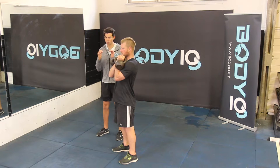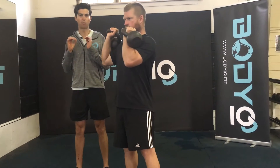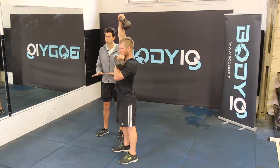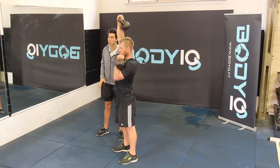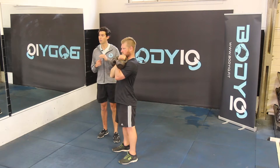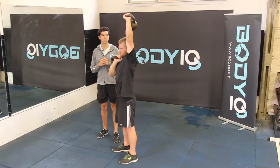From here, bring your right arm out to the side and press nice and high. Stay nice and long through the body, screwing those feet apart to keep those glutes initiated. Bring the weight back down and into the chest. From there, alternate sides — left side pressing up.